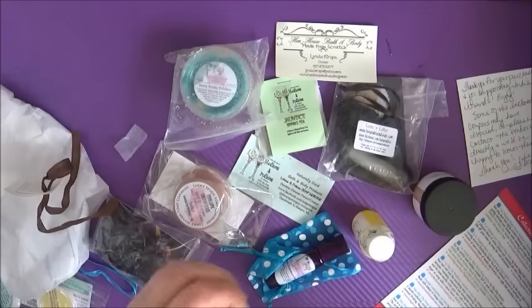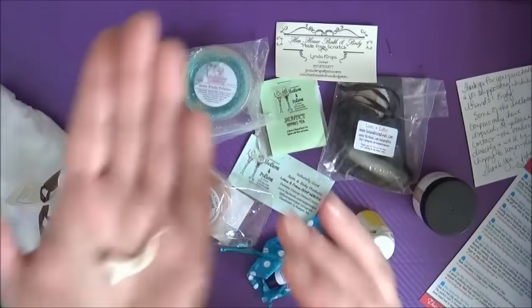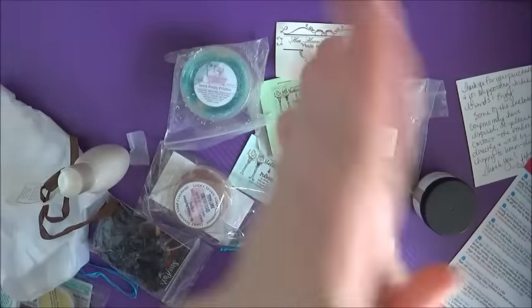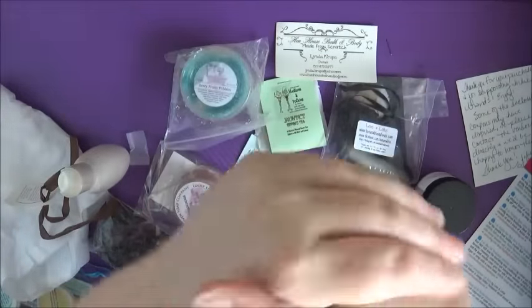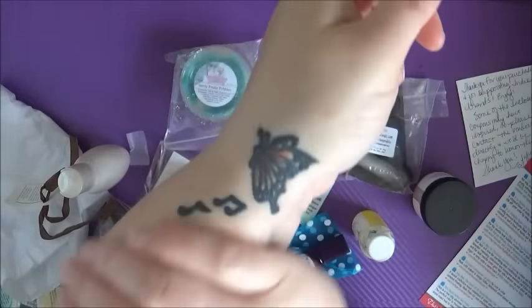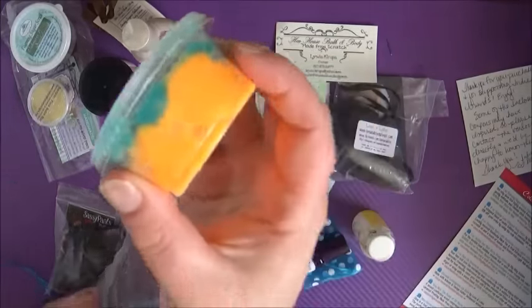Next up we're going to be looking at the Pumpkin Spice Latte Kombucha Lovely Layers Lotion — say that ten times fast! This is made by HensHouseBathAndBody.com. It's a very nice thin lotion, and it has got kombucha in it, which totally rocks my socks, because I'm a kombucha drinker. I'm not a big fan of the Pumpkin Spice Latte scent — it's very strong of coffee and I don't like it that much, but that's a personal preference. I really do love the way the lotion feels and the way it soaks in.